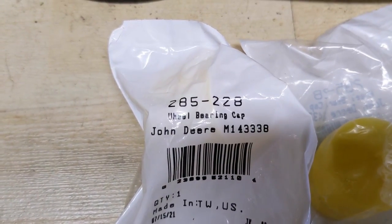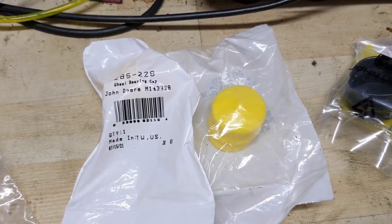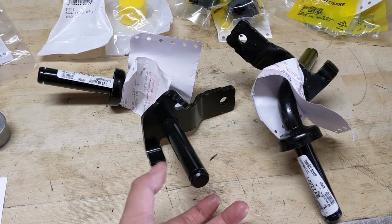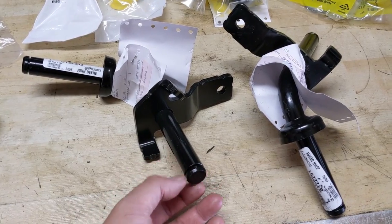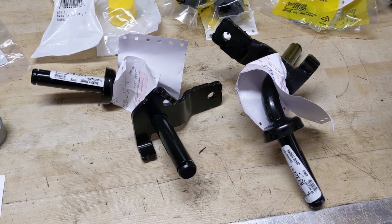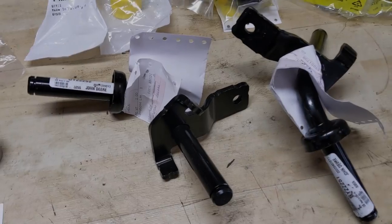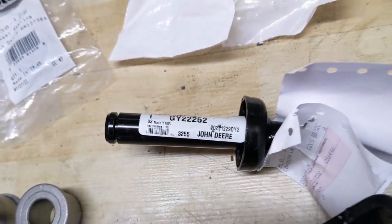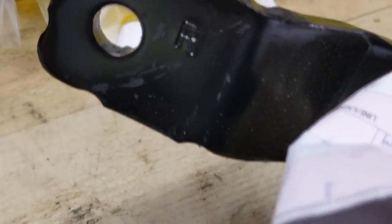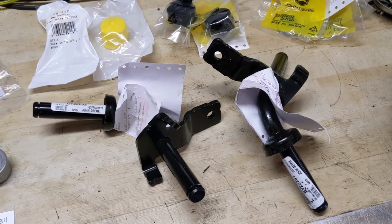The part number for the axle dust caps is Stenz 285-228, replacing John Deere M143-338. Note the axle dust caps are different from the dust caps used on the spindle tops. The spindle setup is simple: a dust cap on top, an e-clip and washer, then you unbolt the tie rod and pull them out. There is a left and a right spindle — the front left is GY22252 and the front right is GY22251. They're stamped with an L or R so you can't confuse the two, and one costs a couple dollars more than the other for whatever reason.